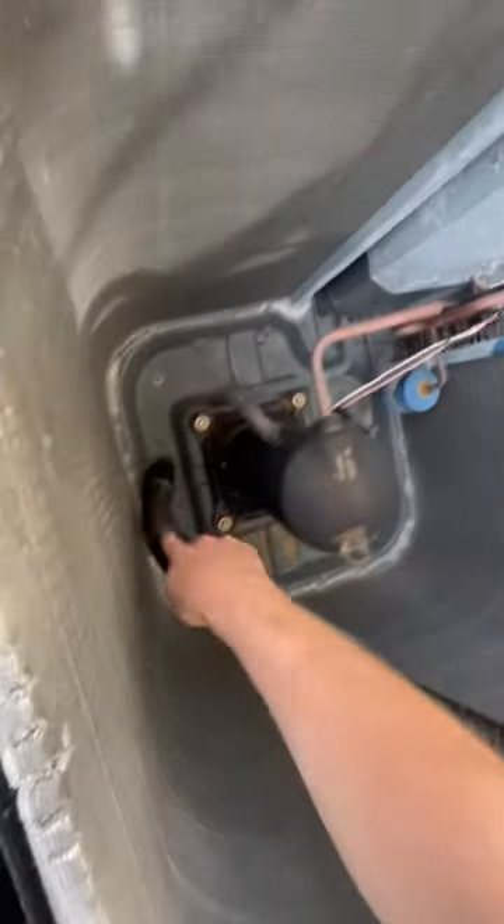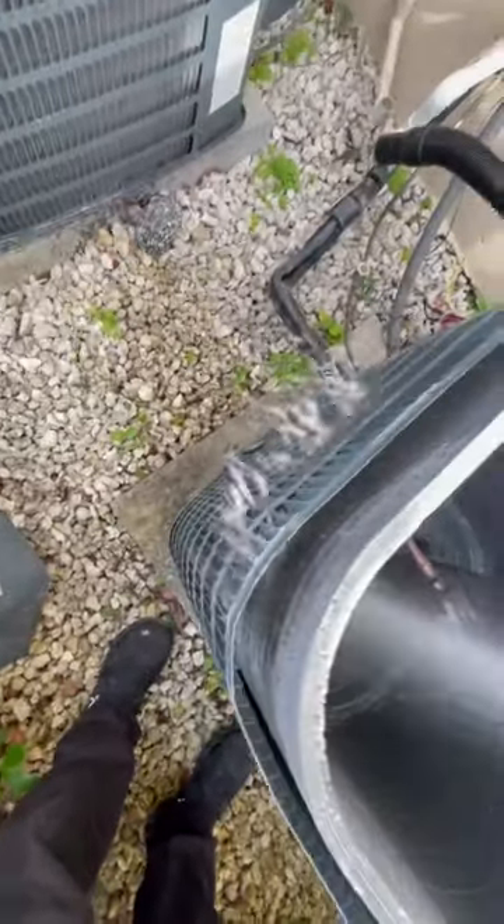Vacuum out the inside of the air conditioner itself. Get a hose, and ever so lightly go around the coil and push all the gunk out the best you can with water first.